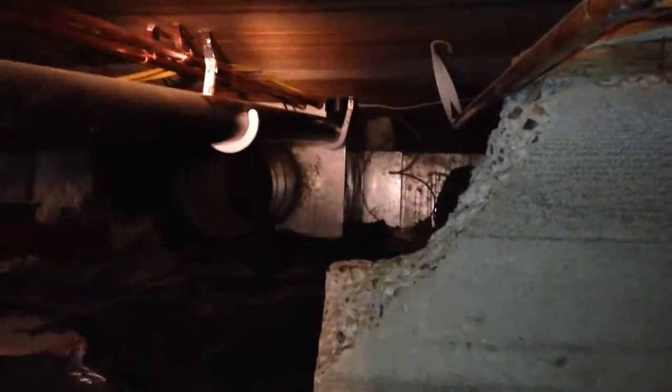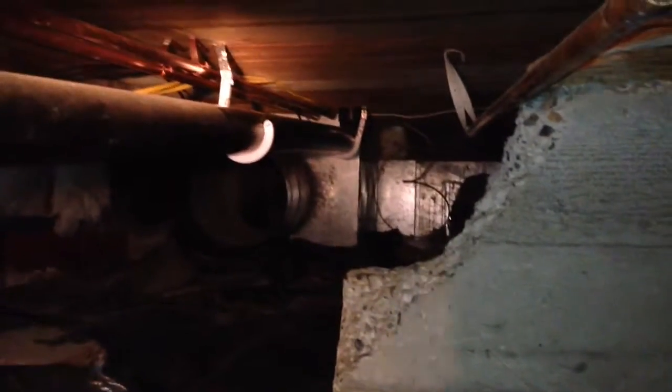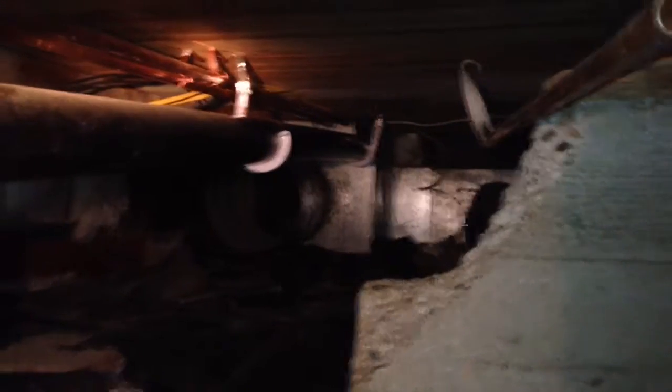I've got the waste pipe all glued up and ready to go, and I've got the water service pressurized with absolutely no leaks.